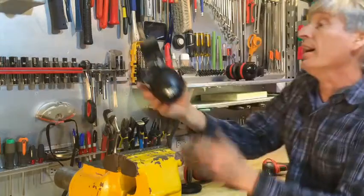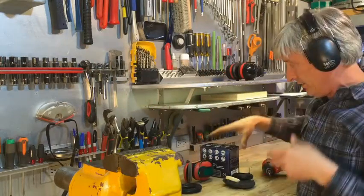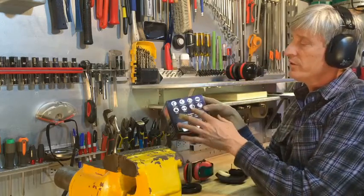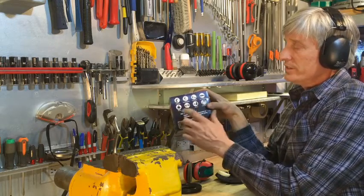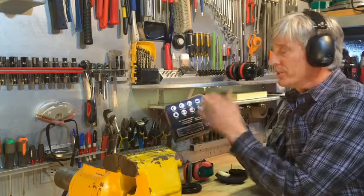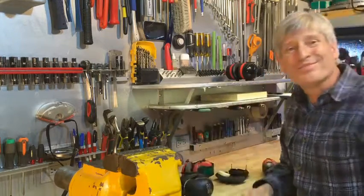There's really no comparison between these earmuffs — they're comfortable, they block a lot of sound, everything I wanted. They came in a nice box that lists eight different activities: shooting, construction, yard work, auto racing, music, study, and travel. I use them mostly for construction and yard work. Love them — recommend them. Thanks for watching.